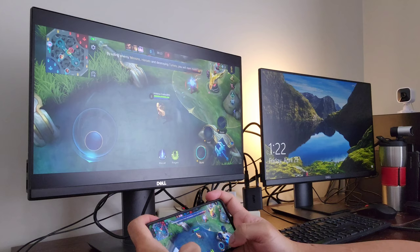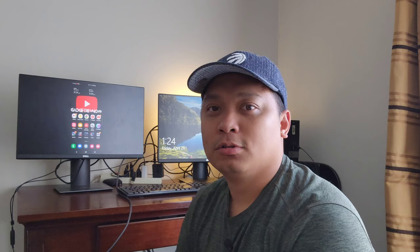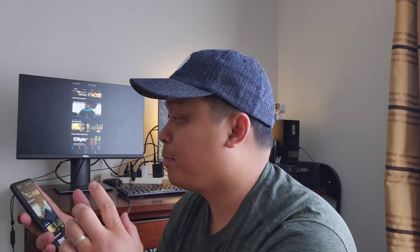So what can we do with this setup? This is for gamers — this works the same way when you're using the Nintendo Switch. The next thing that you can do on this setup is watching movies or series in Netflix, Prime Video, or even YouTube. I'm pulling up my Prime Video subscription and I will try to watch a movie.